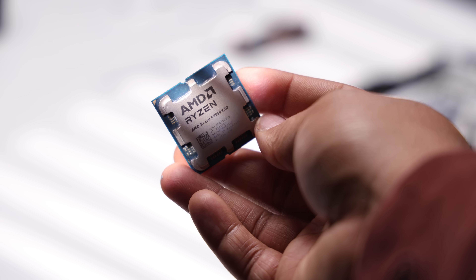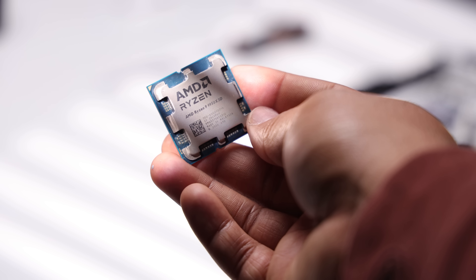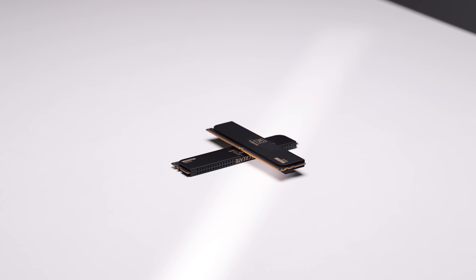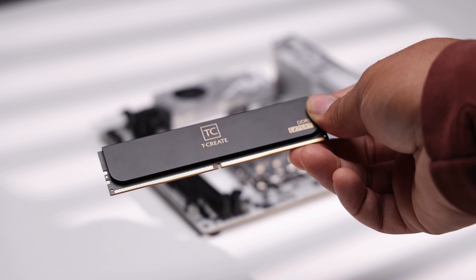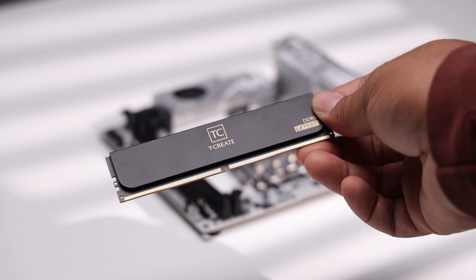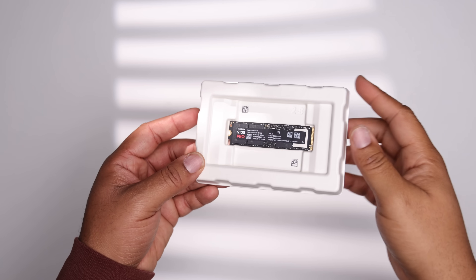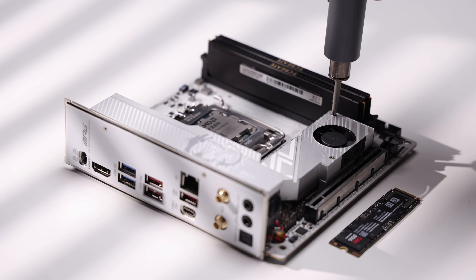I've thrown in the Ryzen 9950X3D, a 16-core part with 32 threads and a dedicated 3D V-Cache CCD, making this the optimal productivity and gaming chip. For memory, we have a 32-gigabyte DDR5 kit from TeamGroup — the T-Create Expert kit in black. With memory prices steadily going up, 32 gigabytes is the max most people are willing to go for.